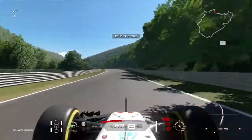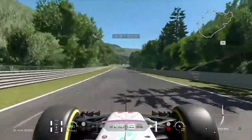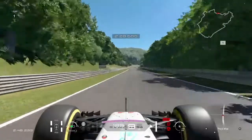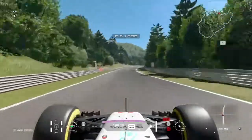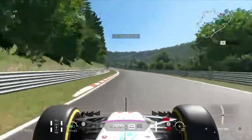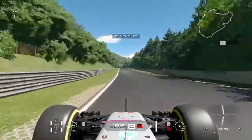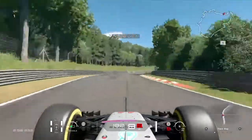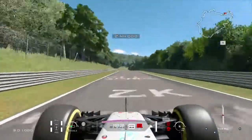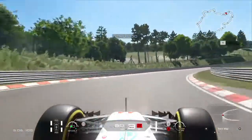Through this bunch of corners, just make a line that allows you to scrub off as little speed as possible. Then going through this left-hander, taking that flat and keeping the foot pinned to the floor, taking this one flat as well. Then here we do have to brake quite hard — we might go a bit wide, no we're not going wide.